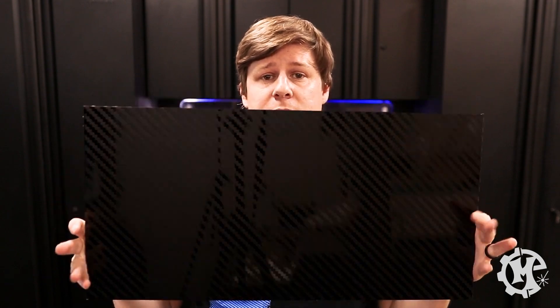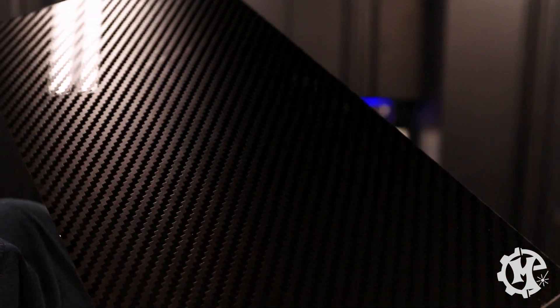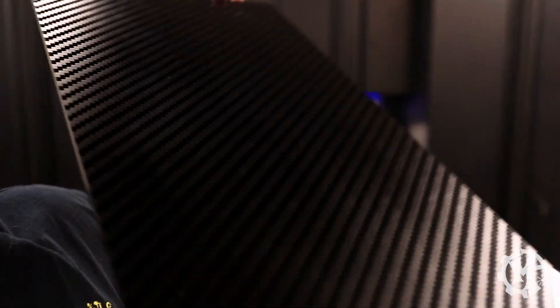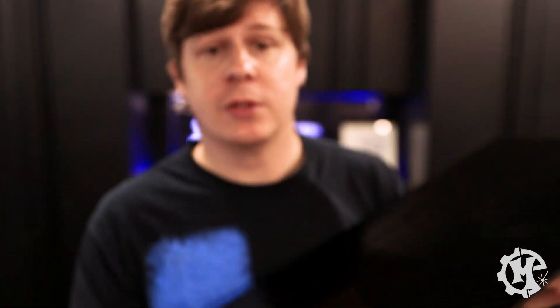I printed the first side and it did turn out really well. It does look carbon fiber-like — it really looks cool. So I went ahead and printed the other side to make it a double-sided acrylic. Here's one side, and here's the other side if I can catch the light. I think it looks pretty cool.